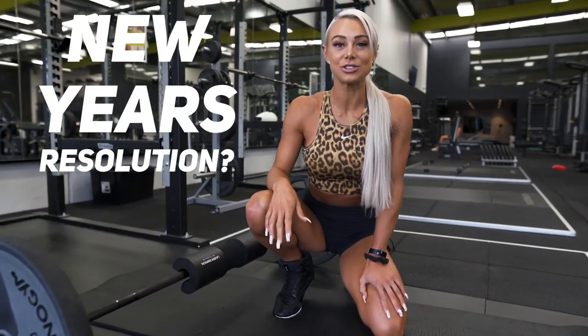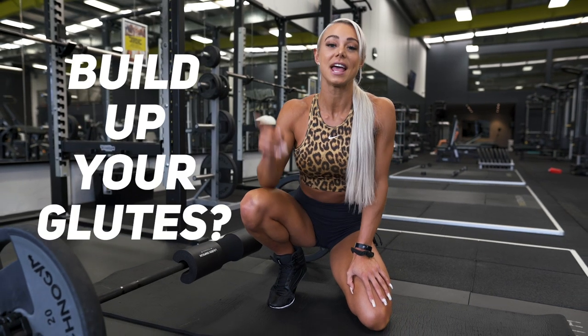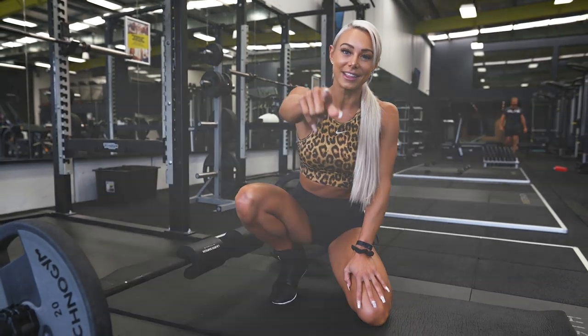Girls, is it your New Year's resolution and your 2020 goal to really build up your glutes? This video is going to be for you. It is pulled straight from my January Shred and Shape Challenge. It is going to be a tutorial style workout, so let's go.